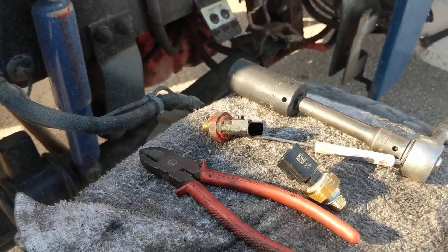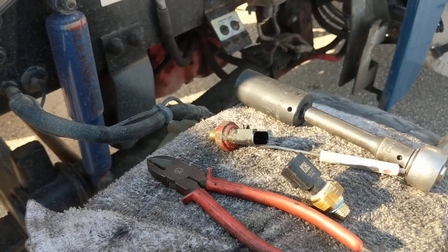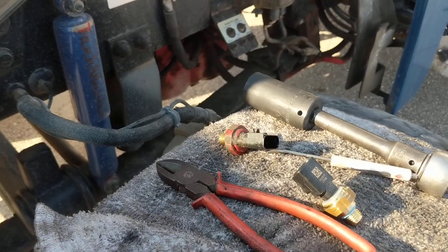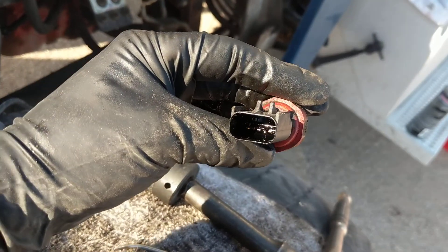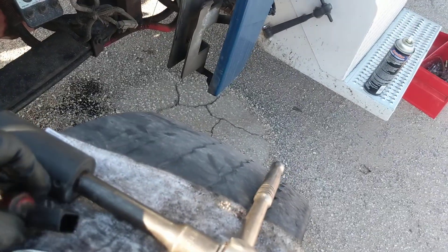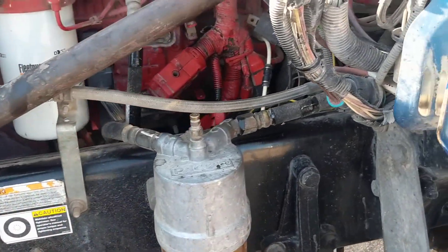Yesterday my engine pressure shot up from 35-40, where it usually sits, to about 60. I pulled into a gas station, opened the engine, looked around, and saw the sensor was wet. When I got back on and turned it on it went up to 100, so the sensor was obviously damaged — it's got oil on the inside, meaning it broke through and busted.